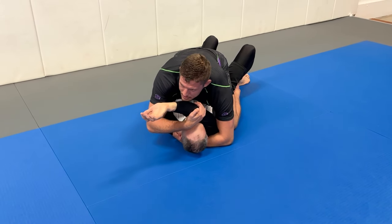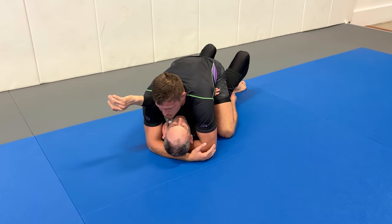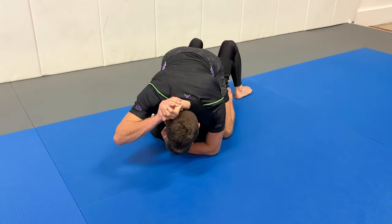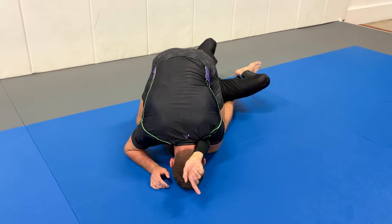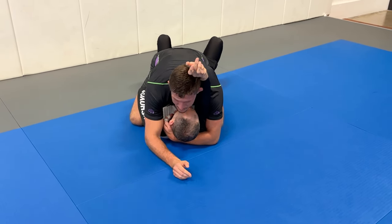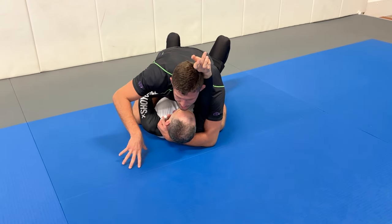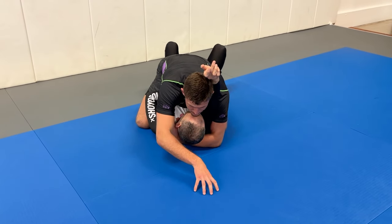Now we have a situation where the more I lean forward, the more pressure I generate — because his elbow is split to his head. Once we have the arm triangle set up, this cross-facing arm triangle — when Brian tries to turn sideways, he's probably going to bridge and we lose the timing for the triangle; it's pretty hard to maintain control. But once I have his wrist behind my head and neck, when Brian tries to turn side to side it's not going to work because I'm splitting the arm and the head.